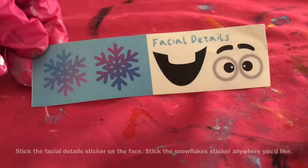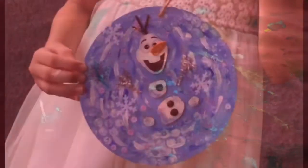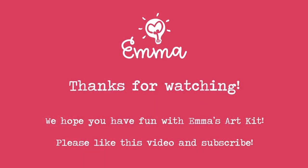Stick the facial detail sticker on the face and stick the snowflake stickers anywhere you'd like. Tie the string to the board and you're done! Thank you for watching!